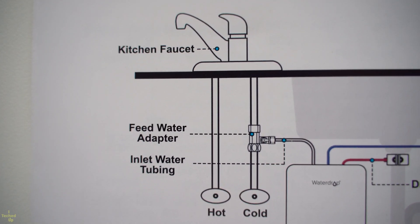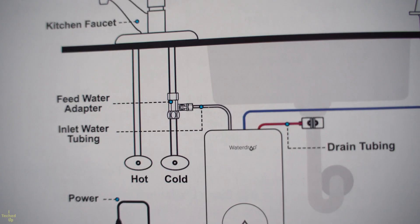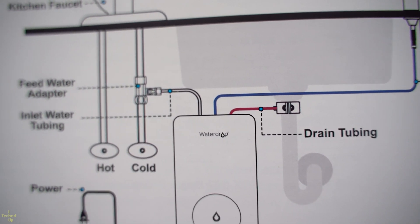Before I continue with the installation, let me talk about how the system works to understand the big picture. Three water tubes connect to the unit. The white inlet connects to the cold water tap, gets filtered, and the concentrated water is pushed out via the blue outlet tube to the digital faucet. The red drain tube connects to the waste water.